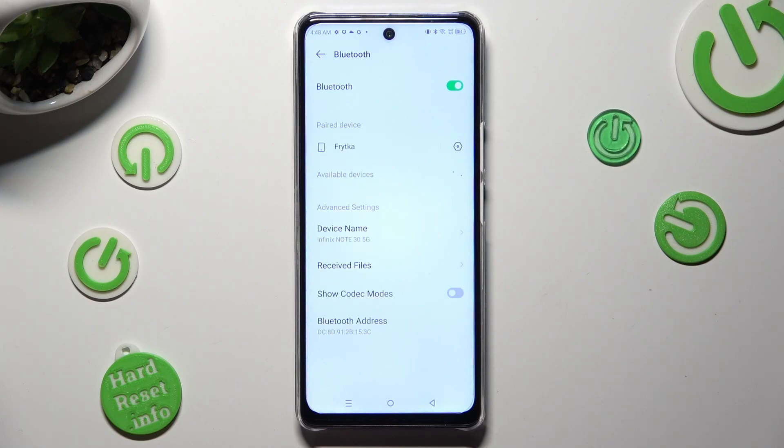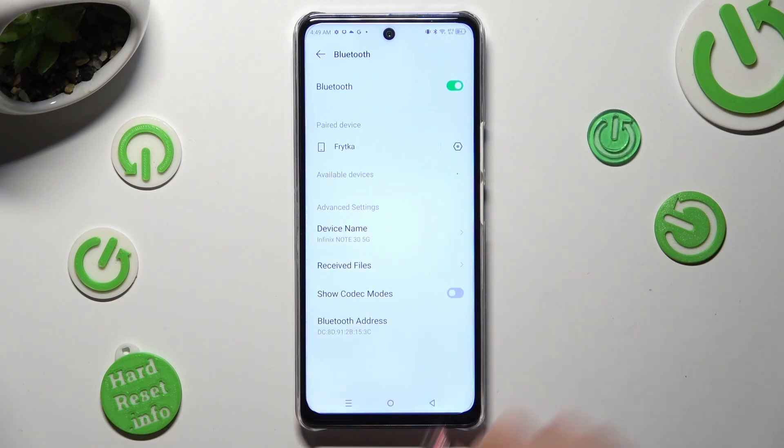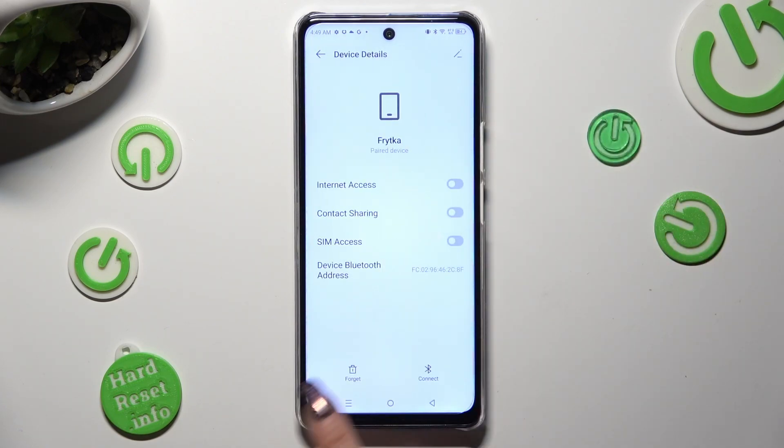As you can see, my devices were successfully connected. In order to disconnect them, click on the gear icon next to the connected device, and tap on Forget next to Connect.